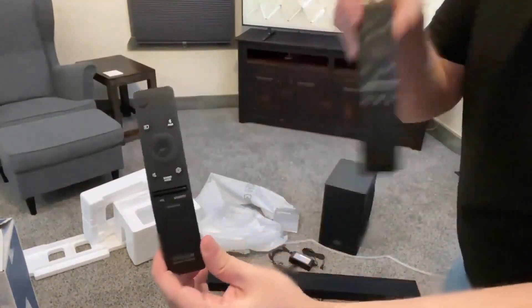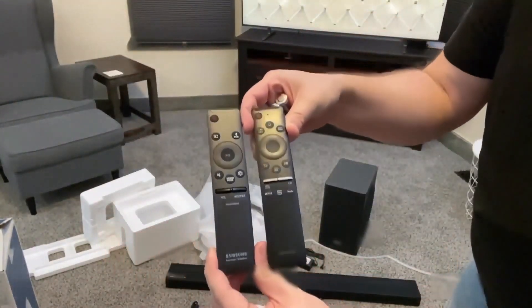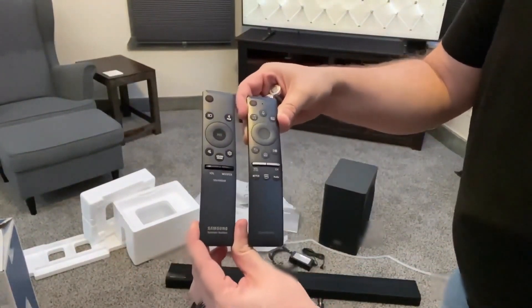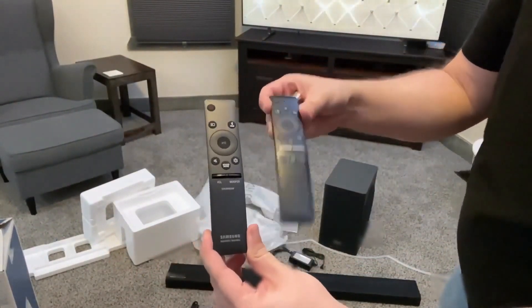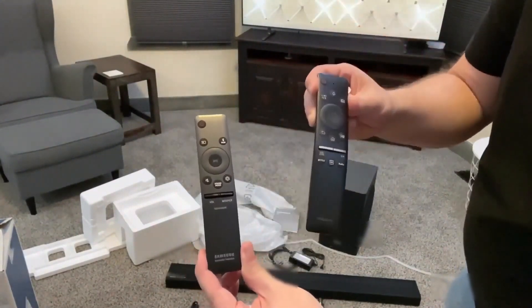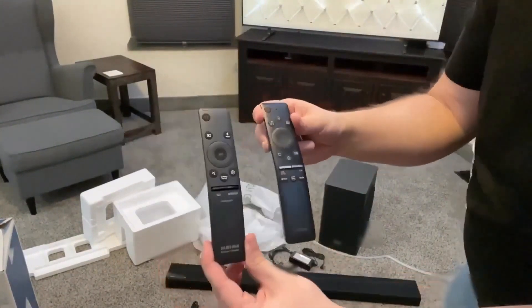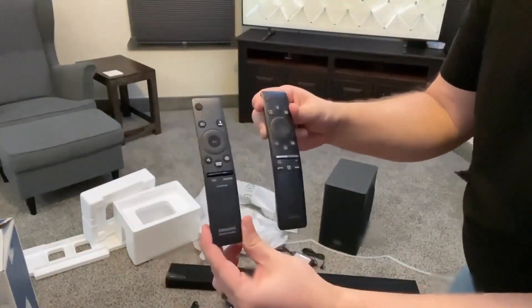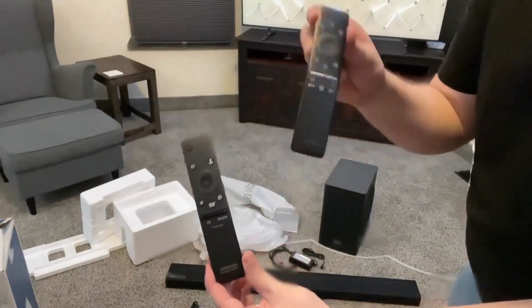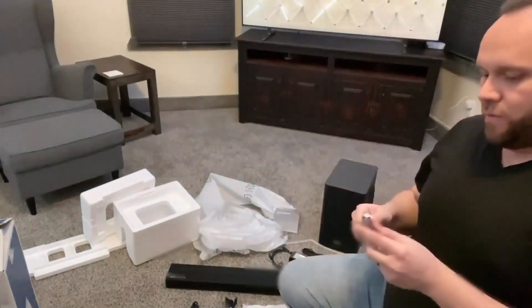Let me show you the difference. Here is the TV remote, and here's the soundbar remote. As you can see, they're pretty similar. I imagine once I get the soundbar hooked up, I would really hope that I can use just one remote, because I hate having to use two remotes. We'll see how that pairs up and if we can just use the TV remote. I'll go ahead and put the batteries into the soundbar remote.